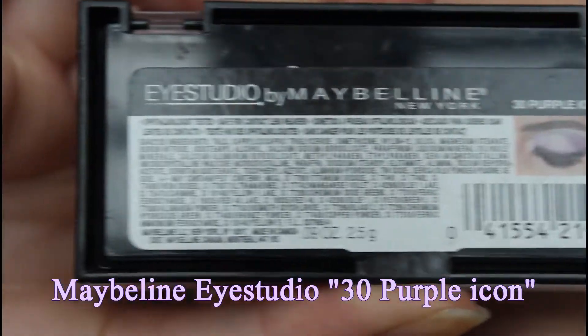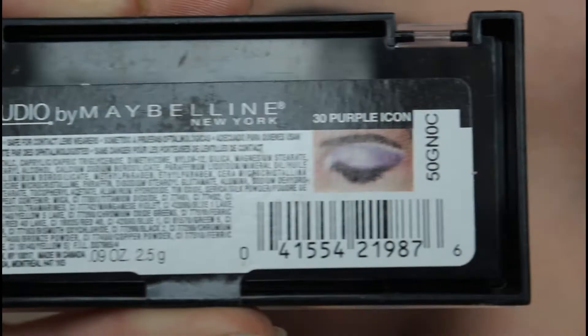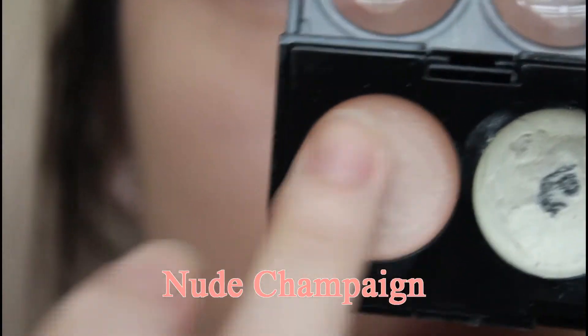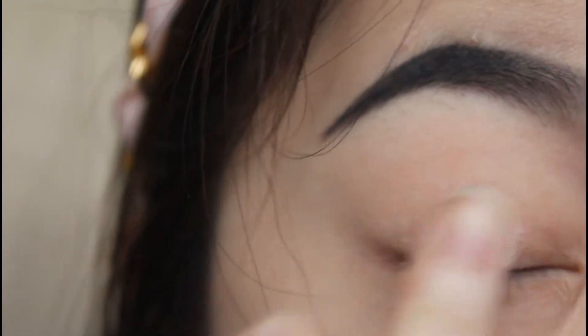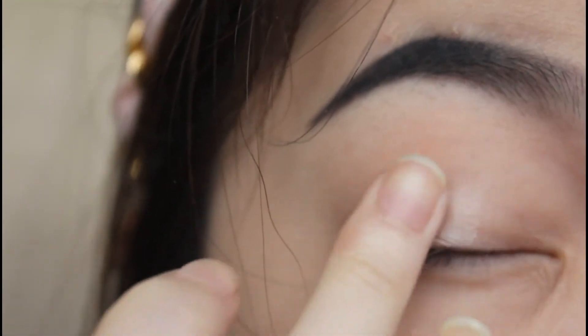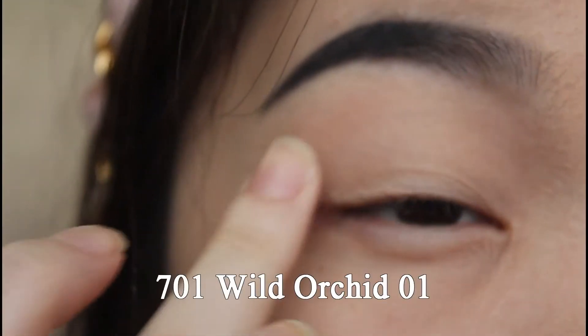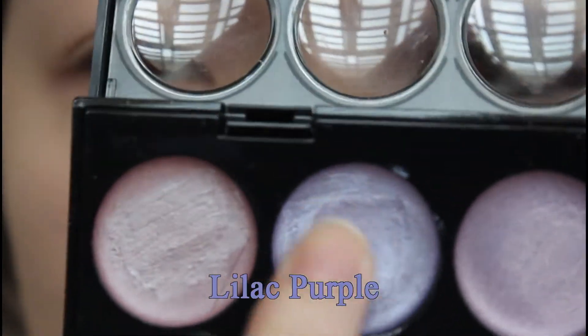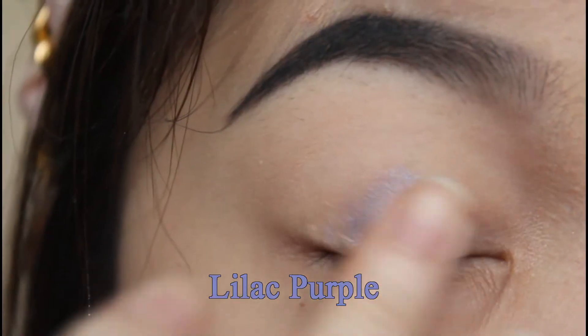Today I will mostly use my Maybelline Eye Studio Palette and mostly drugstore products. But first, I'm going to use my Revlon Palette, using this nude champagne color, and with my finger I'm going to blend it on my lid as a color base. Now I'm using another Revlon Palette with this lilac purple and with my finger I'm going to blend it on my eyelid.